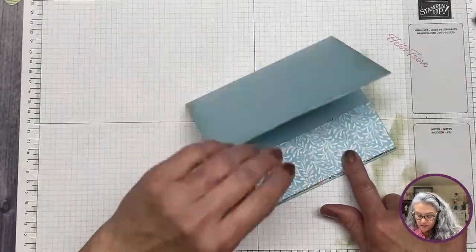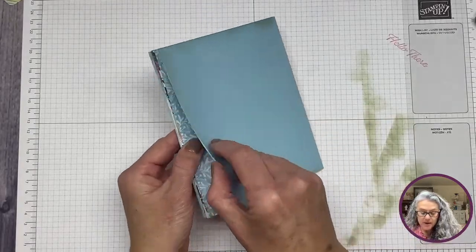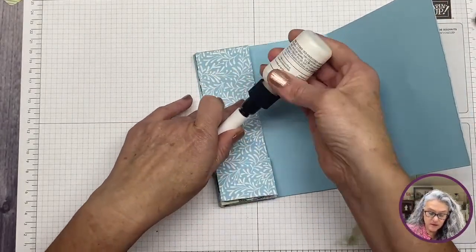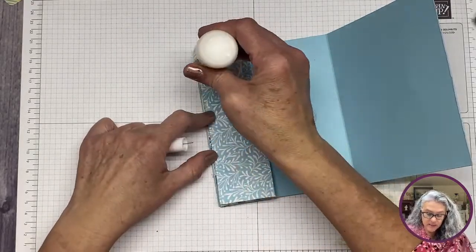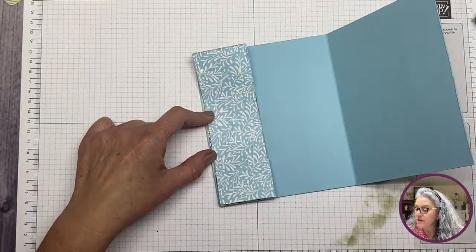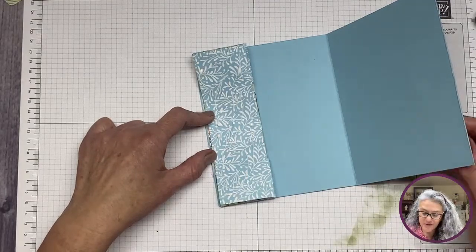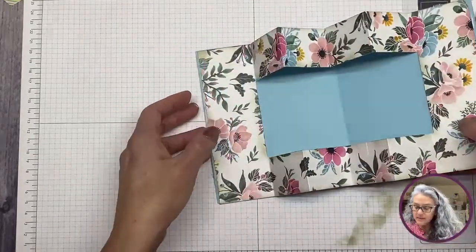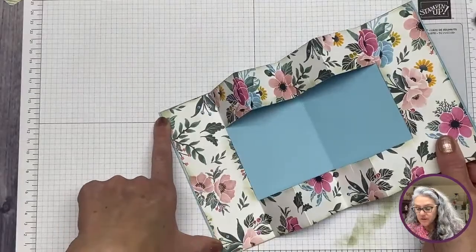We already have that one set. Now going back in to do the same thing on the other side — gluing this section leaving about an eighth of an inch gap so the fold works properly. This is going to go in here. Now let's work with our DSP panel — we're going to distress this one too.